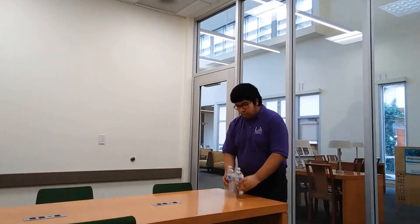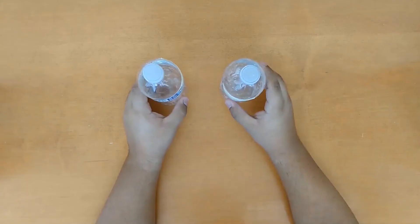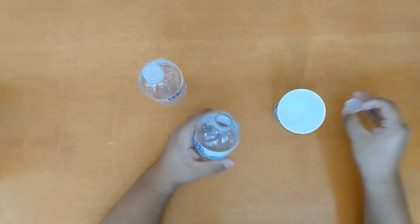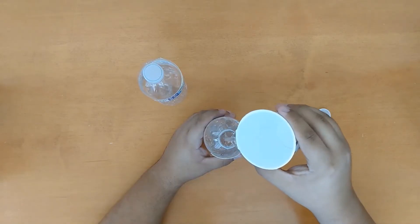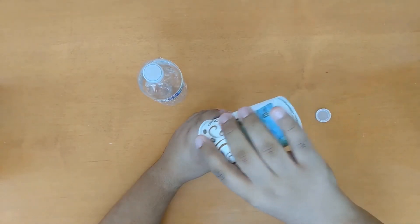Are you ready for the next experiment? Next I will show you how to do the water bottle drop test. For this experiment we will need the following materials: two empty water bottles and water. Take one empty water bottle and fill it with water to the halfway mark. The other water bottle will remain empty.